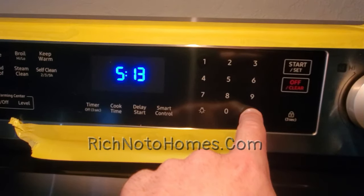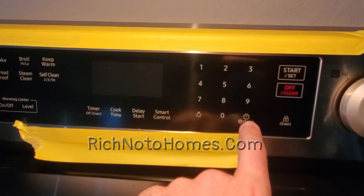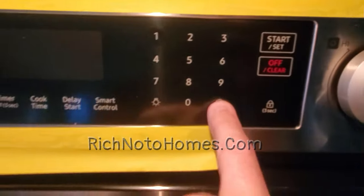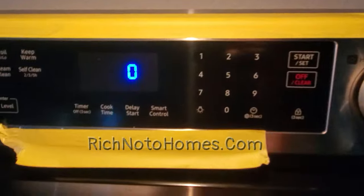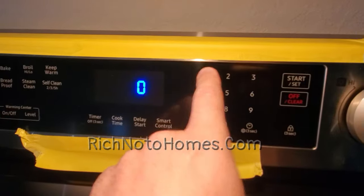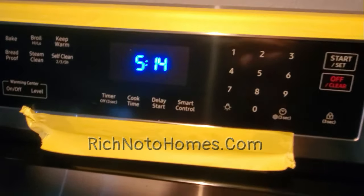Let me go back and reset that to where it was. I don't really use my oven much, so I'll go back to menu one. You can see it's at minus 10, so press the button again, go to zero, and now it should be back to the manufacturer's setting. Hold it down, go to one — I can see it's at zero, so we're good. You can also press cancel/off/clear to go back.